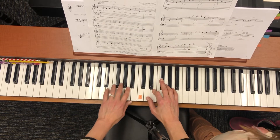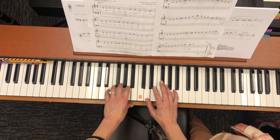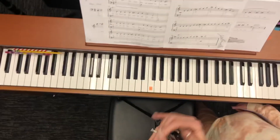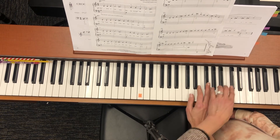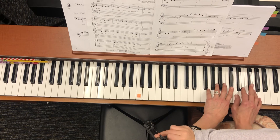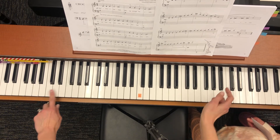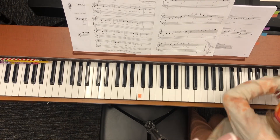Then your second pattern is left hand A. Then the right hand goes D, D, E, E, A, A. Left hand C sharp, C sharp. D, D, E, E, A, A, C sharp. Then right hand D, D, E, E, A, A, C sharp, D. Are you sure that I got all the ones on this side?